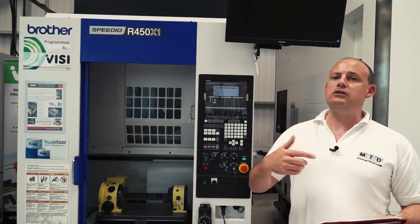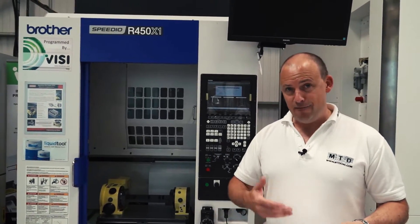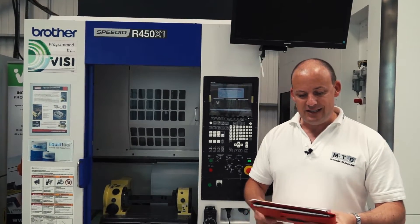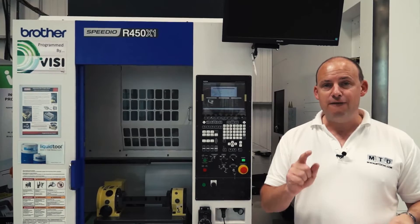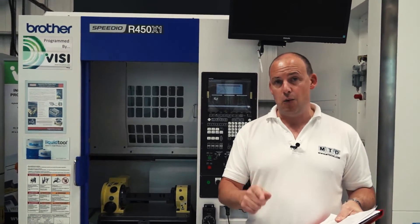One other thing we've been talking a lot about at MTD is environmental factors. This machine consumes 80% less power than a conventional BT40 equivalent, because it's a BT30 machine.